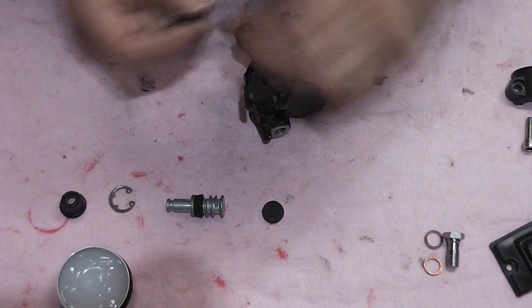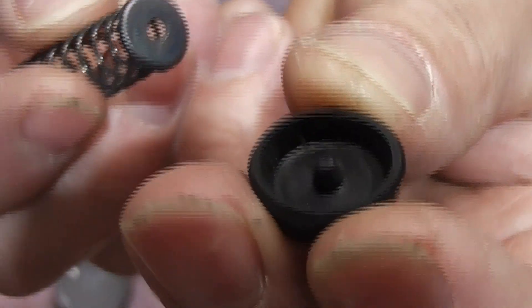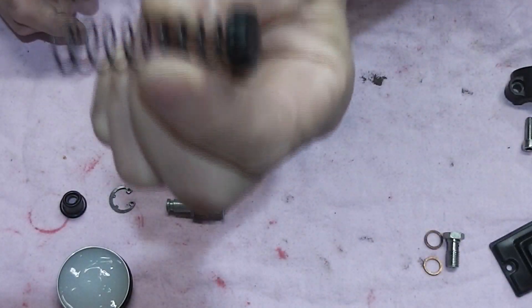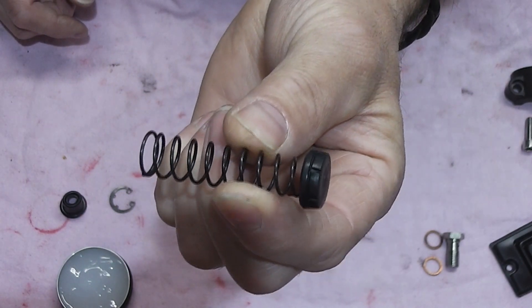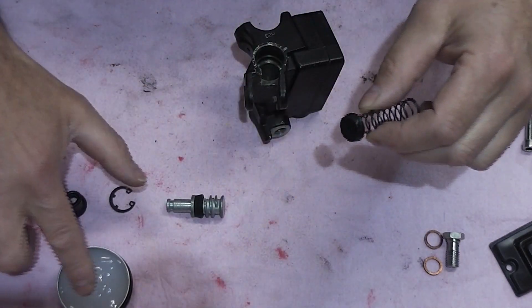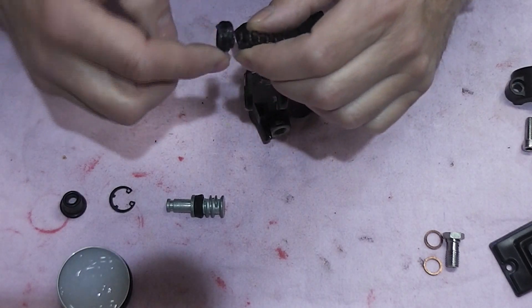That spring sits with that little nipple on the seal sitting in that hole like that. You must make sure you get that seal the right way around. If that seal goes in the wrong way around your brakes won't work — it's as simple as that. They'll just not work.